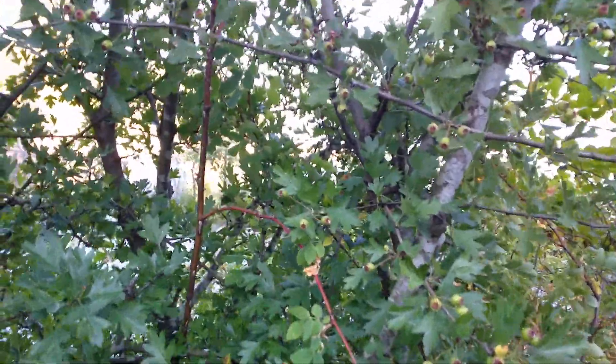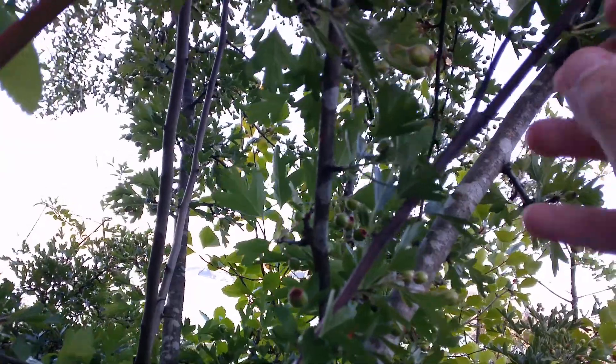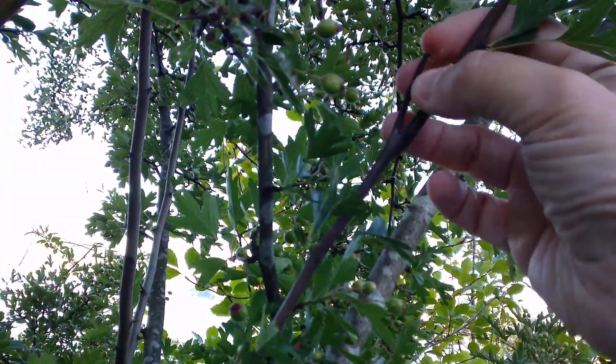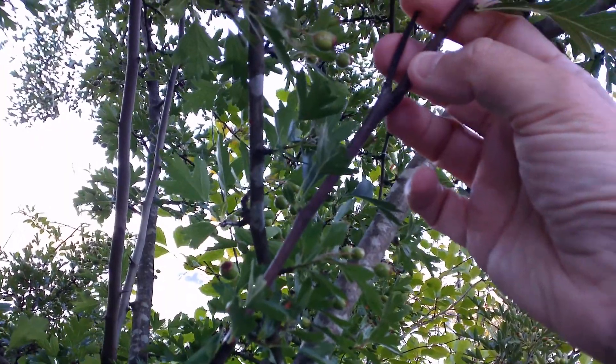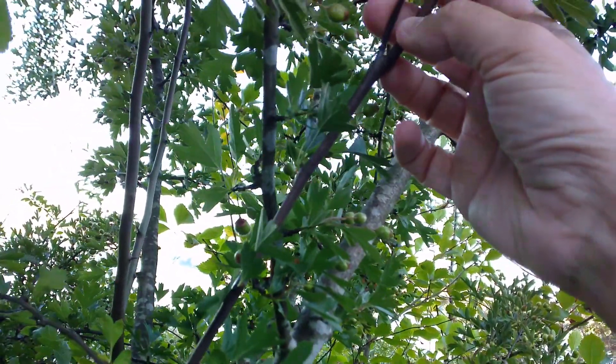And there is an anomaly I want to show you about these thorns. This here, growing up out of the branch, is actually a thickened thorn. And that's something you'll see on the mature hawthorn.